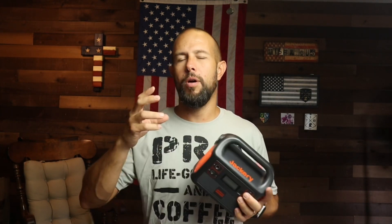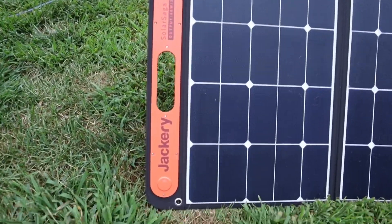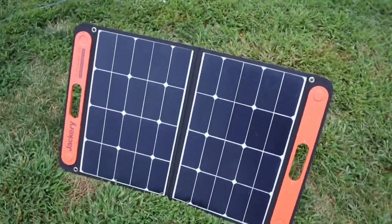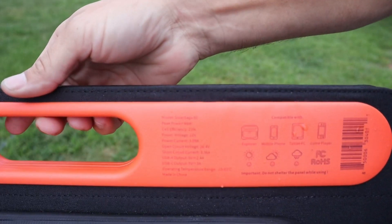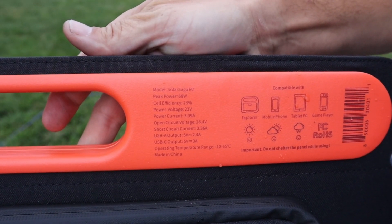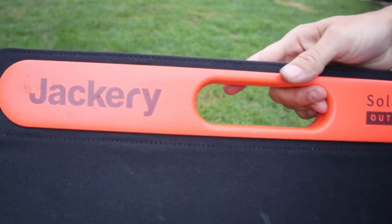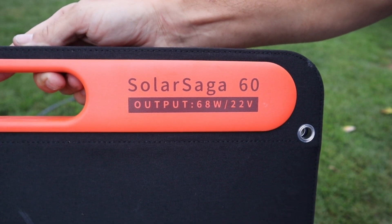I don't have any cons on Jackery or electric generators in general — more just a caution. If you're going to use one of these as a house backup when power goes out, keep in mind you're relying on the sun. If it's a cloudy day or a storm you may not be able to recharge it. For me I'm going to keep one of these and also keep the gas generator, especially in the northeast where it gets cold in winter. Having both gas and solar is the best way to do it.